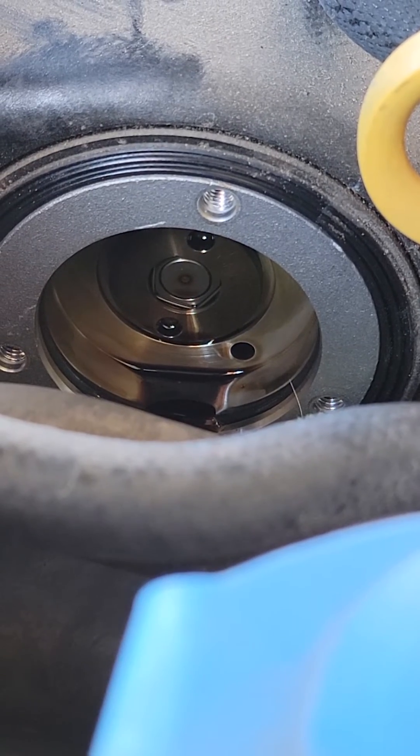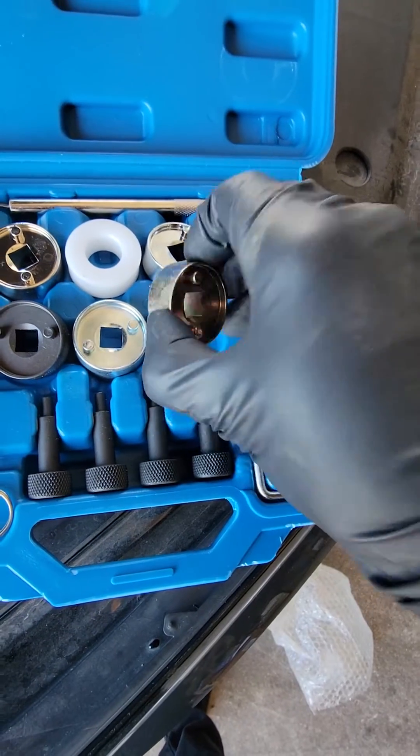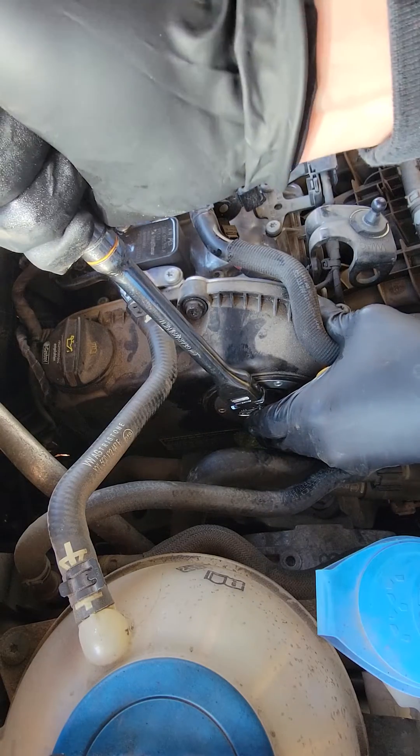Next we're taking out this solenoid on the inside here to see if it's gunked up or stuck. To do so you'll need a special tool to get in there and pop that free. Remember, this is reverse threaded.